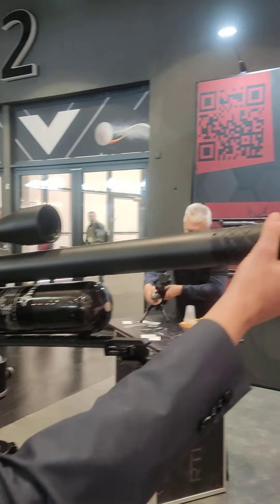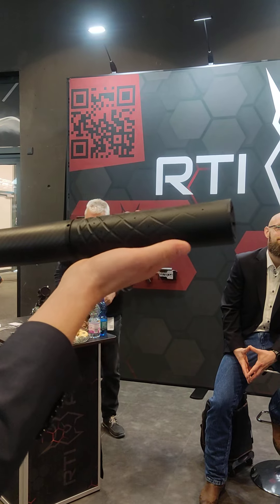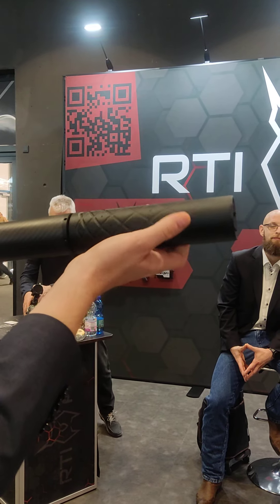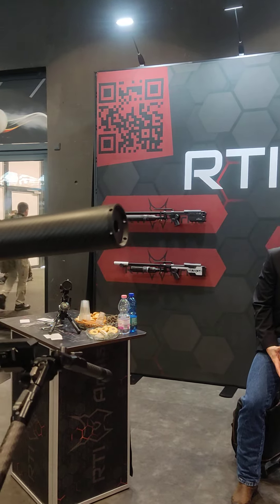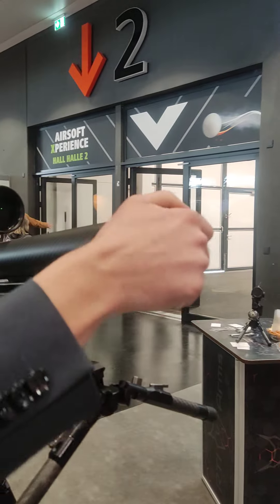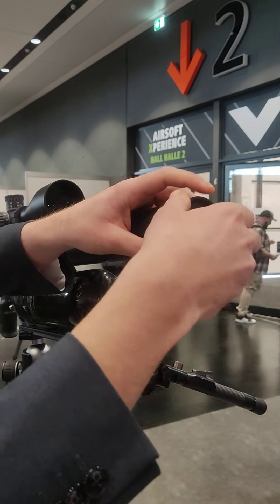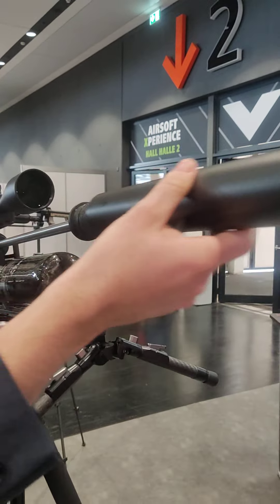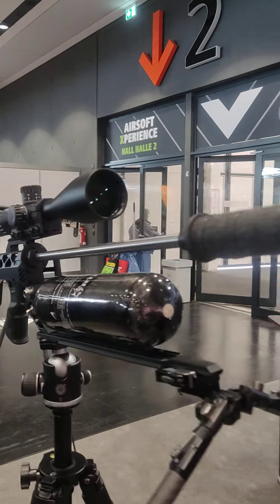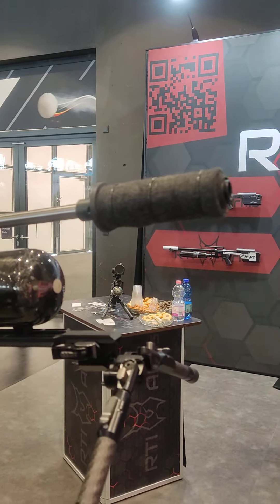The silencer at the end is optional and the rifle is already internally suppressed. If you take off the shroud you will see it already includes a monocore design silencer. So it is already very quiet, but you can make it quieter if you would like to.